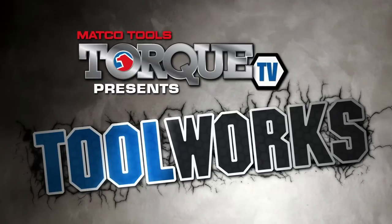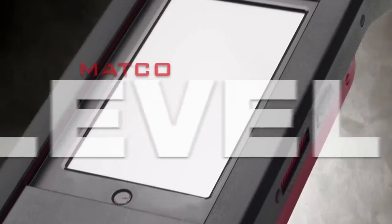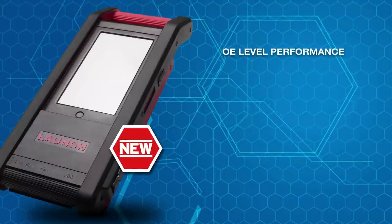From Matco, and nobody else. You need the latest updates for diagnostics and you need them now. With Matco's new OE level scan tool, you've got them.